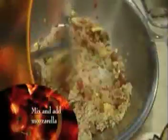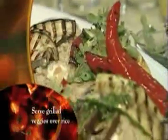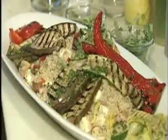Then mix the rest of your veggies with the rice and add mozzarella. Now we're going to plate this up — serve the roasted veggies on top. What a way to celebrate the summer. Fresh grilled vegetables, very healthy for you.